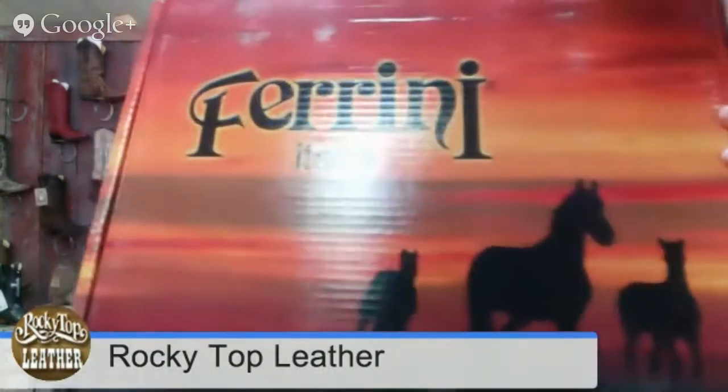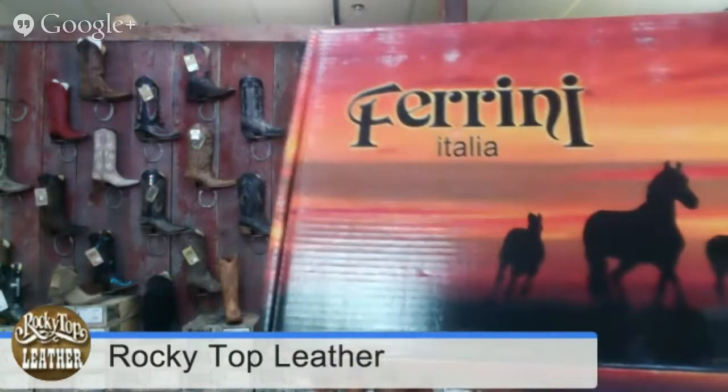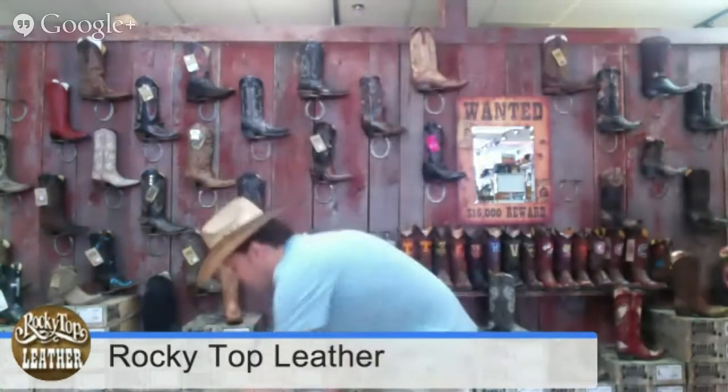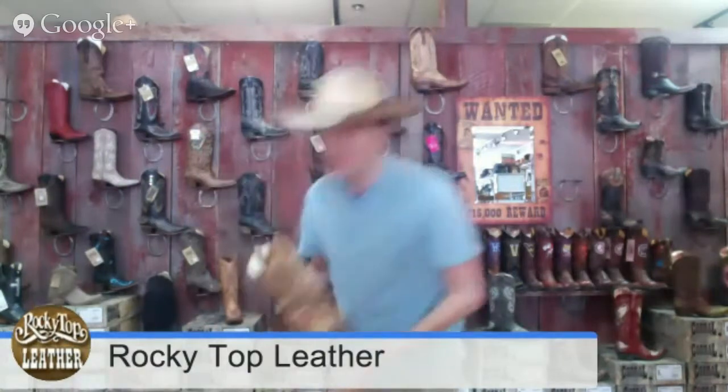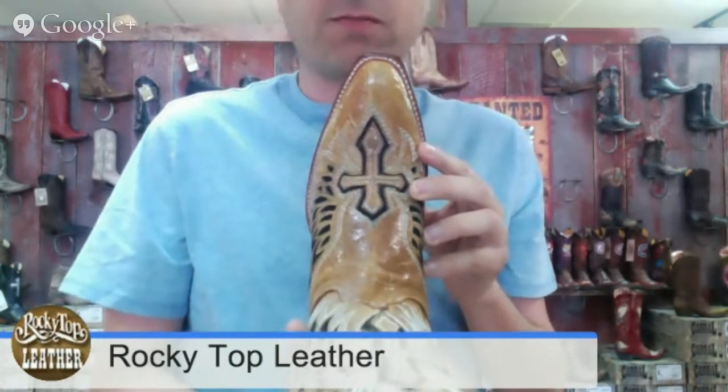When the boot arrives at your door, it's going to come in a box that looks just like this. And as you can see, it's beautiful. This is a true cowgirl boot right here. Let me show you what it looks like on the inside. First of all, we've got a snip toe — I want to take you up real close to see the snip toe. It's beautiful.